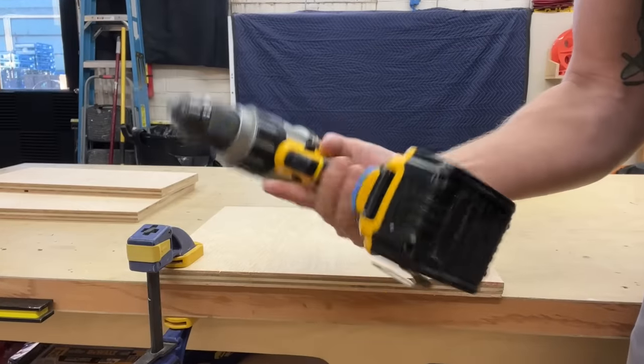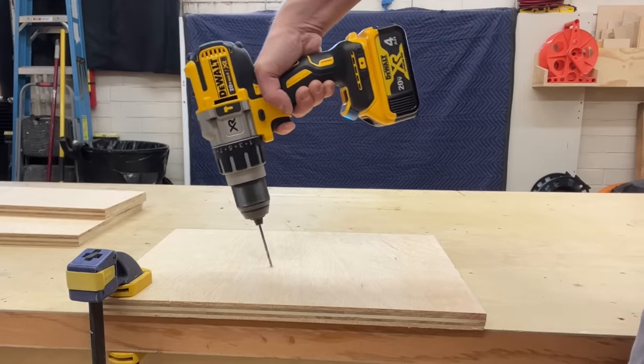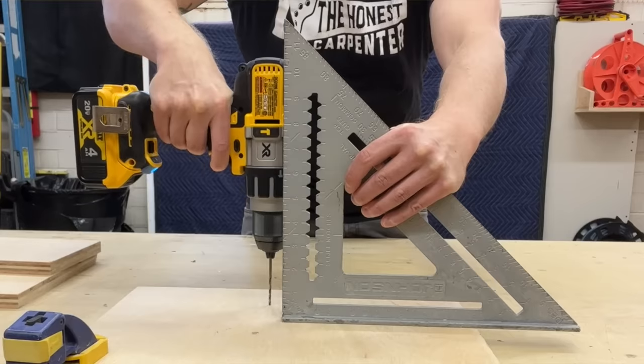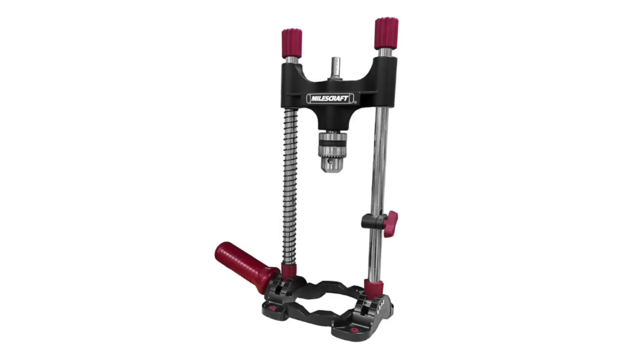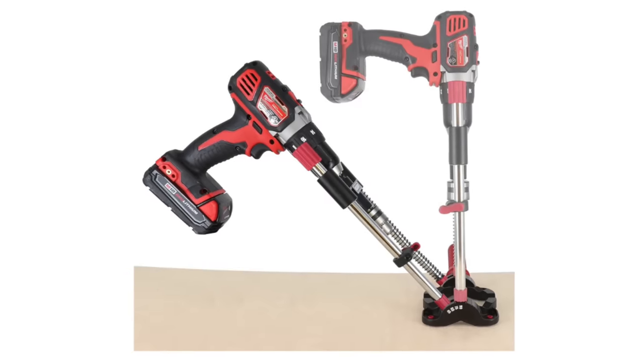Most people struggle with drilling straight. Drills are oddly shaped because they're designed to fit in our hands, and their weird balance means it can be hard to get a truly vertical or horizontal lineup. I've seen a lot of suggested hacks and techniques, like using a square for lineup or even these crazy mechanical guides that try to turn your drill into a drill press. As far as I'm concerned, one simple method makes all of those things obsolete. It's cheap and effective, and that's what I'm talking about today on The Honest Carpenter Show.